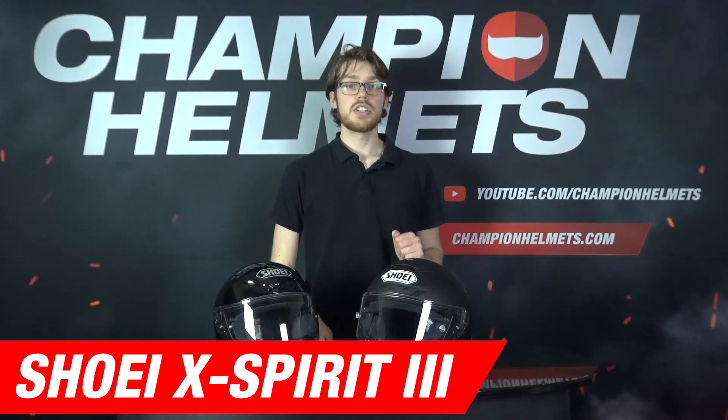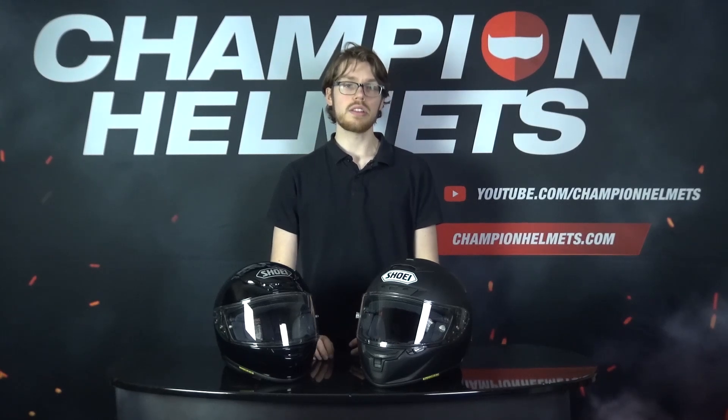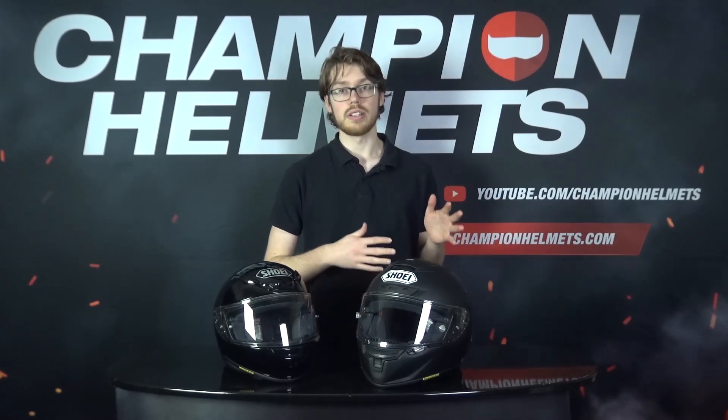Now let's take a look at the Shoei X-Spirit 3. The X-Spirit 3 is Shoei's premium sports racing helmet. It's made of a carbon fiber and fiberglass blend and comes in 4 shell sizes. This helmet is light, weighing about 1,350 grams — though oddly a bit heavier than the NXR — but then again, it has a large spoiler in the back.